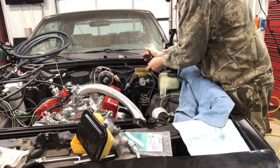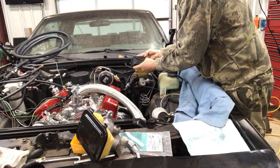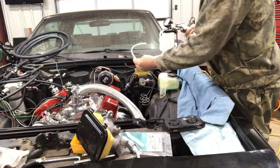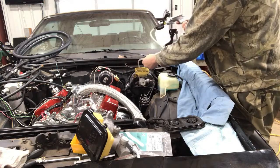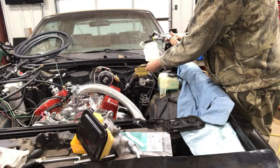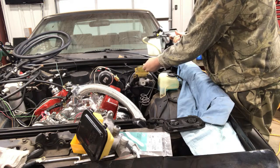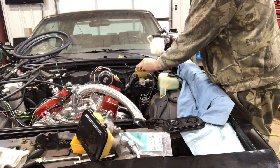Then I'll remove the reservoir diaphragm. I'm going to use this tool here — it's a vacuum pump. It works pretty good. Put this clear hose in and just pump the fluid out into this container right here. I'll try to put a link to one of these pumps in the description.